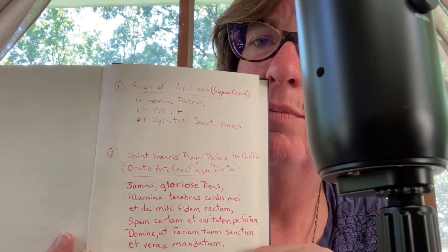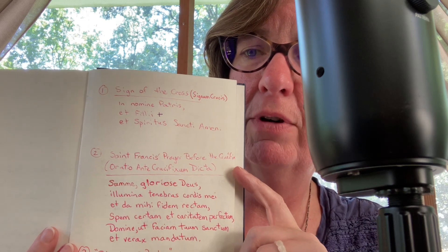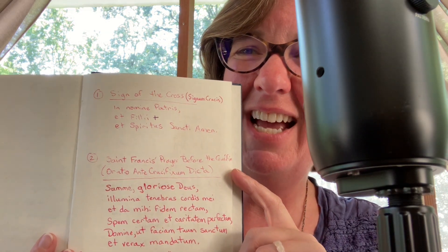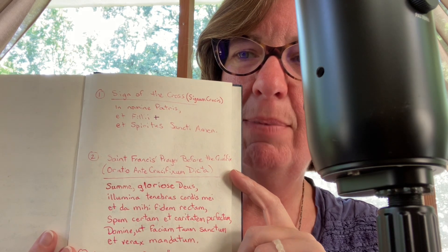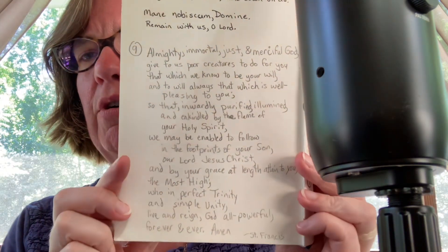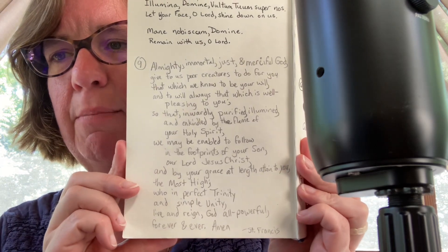We're not using the Blessing of Brother Leo anymore. So there's the sign of the cross, as well as St. Francis' Prayer before the Crucifix in Latin — it's in red or pink ink. Might be a little hard to see, but go ahead and pause the video to get that. Our closing prayer that we're currently using — I don't have it in Latin — is here as number nine. It's St. Francis' Prayer to the Whole Order.